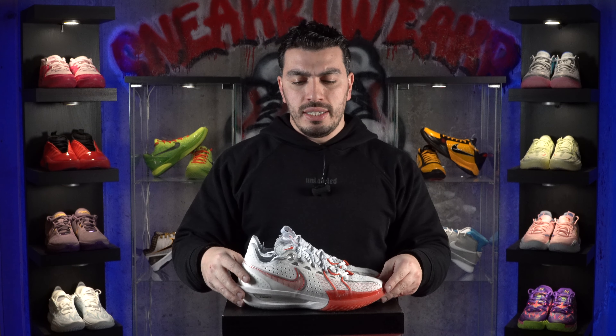This model in particular is a little bit different from the previous two. Whereas the previous two used Zoom Air, this one uses Nike Zoom X foam. Zoom X, as you guys know, is super comfortable when put into Nike's running shoes, but how did it perform in the basketball shoe? We'll see in a minute. As always, let's start it off with the traction.